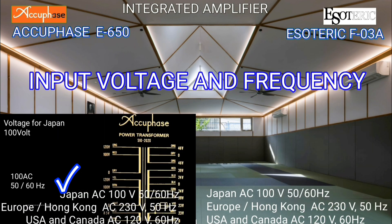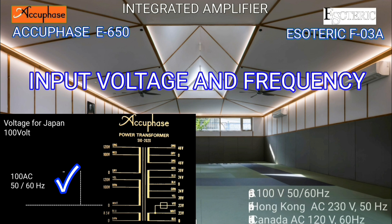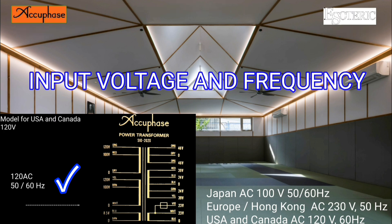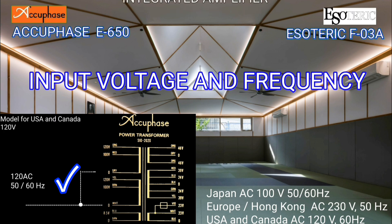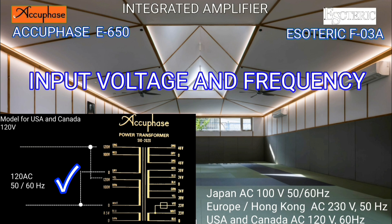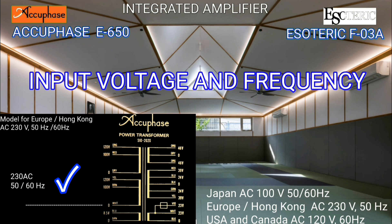It is easy for integrated amplifier makers to add a voltage input selector, but world-class amplifier manufacturers don't do it. For AQBase, I will give you the wiring diagram for how to change the voltage if we already know the circuit. Voltage changes are very critical and your transformer could get fired.